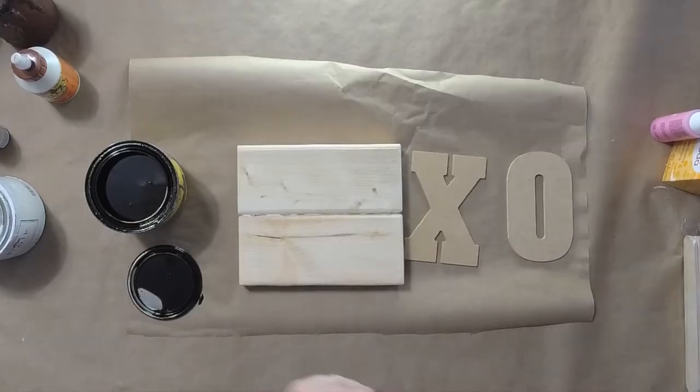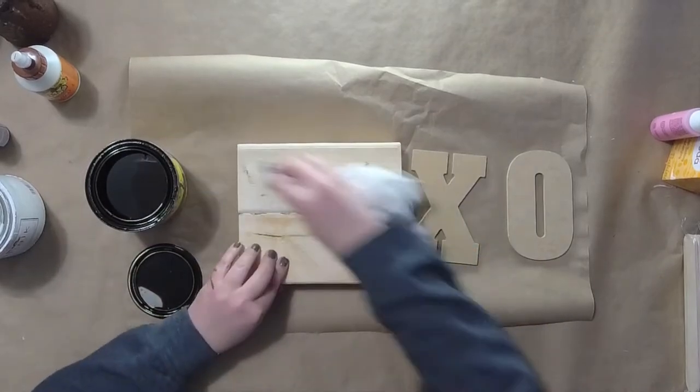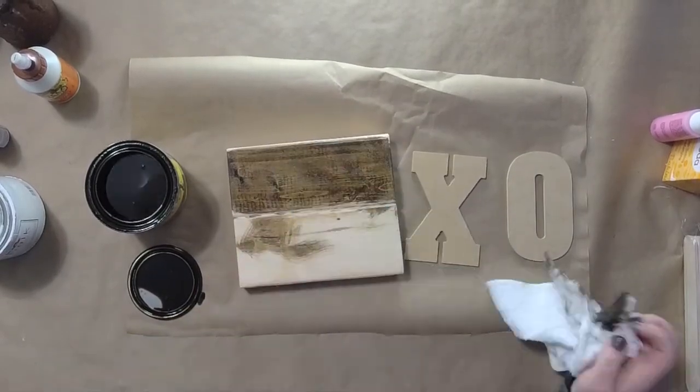I actually got these on clearance. Anytime you see clearance letters, think of what you could spell with them and grab a few for your craft stash.